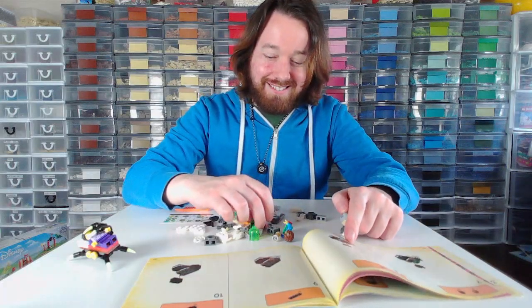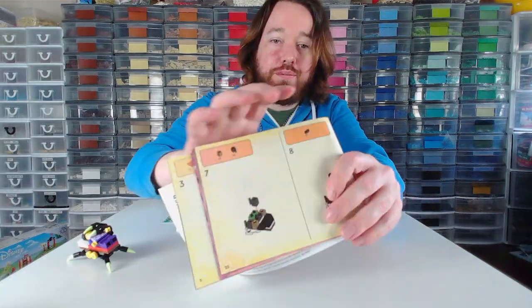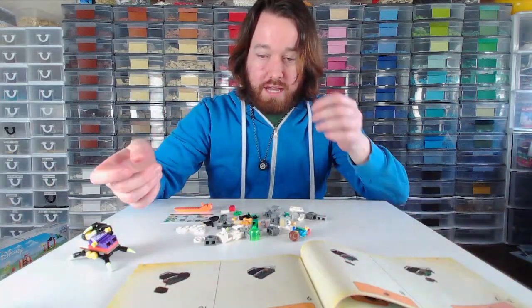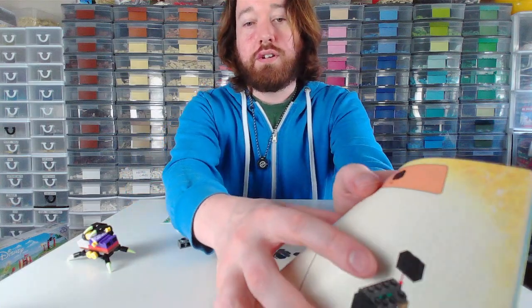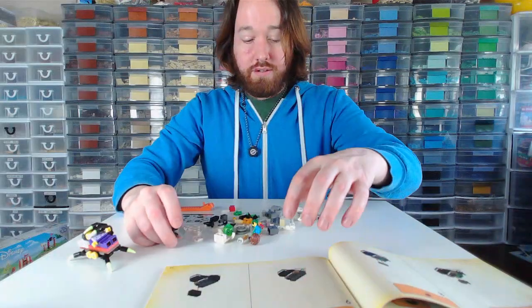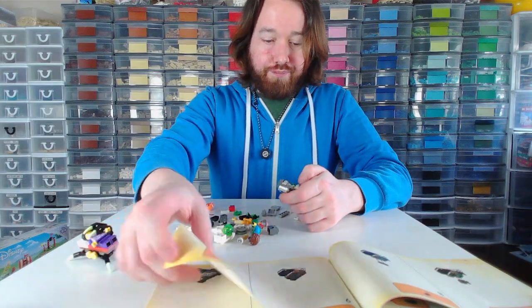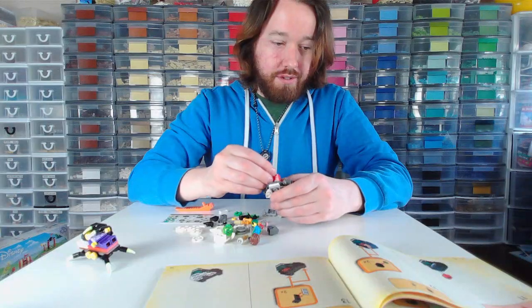All of this... wow, the printing in this looks really dark. It's so dark that the light grays look like dark grays, and the dark grays look like black. These look like black pieces, but they're dark gray. That's nuts. I just expect a certain quality from LEGO, since it's so expensive.